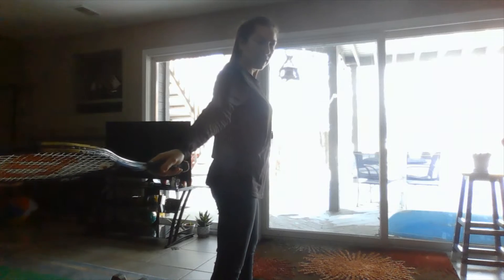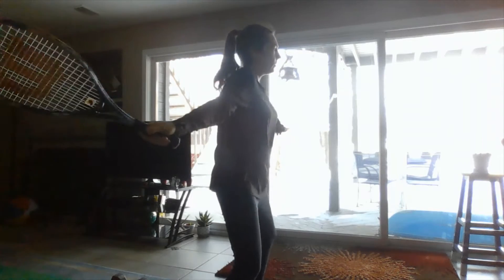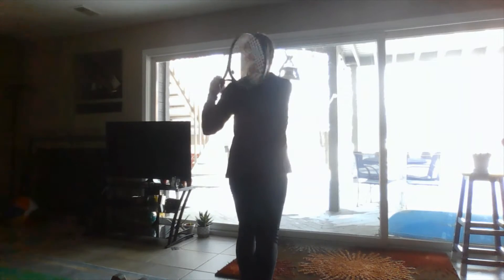You're gonna bring your tennis racket back in your tee. You're gonna go from low, hit the ball, and go to high to follow through. So go from low, hit the ball, go to high, follow through.